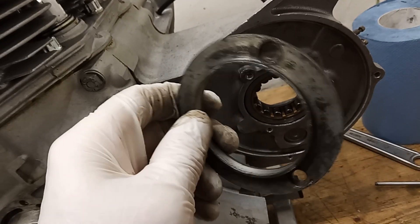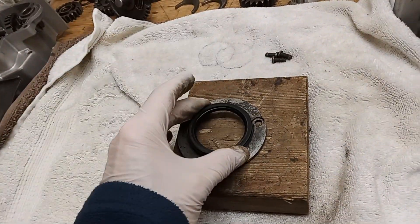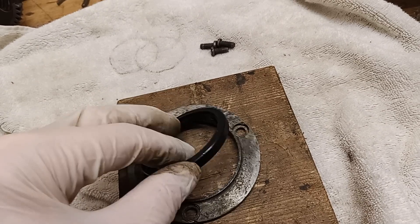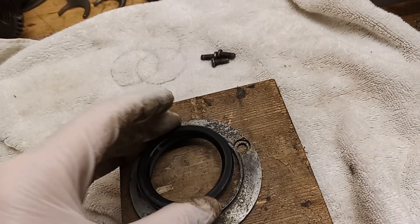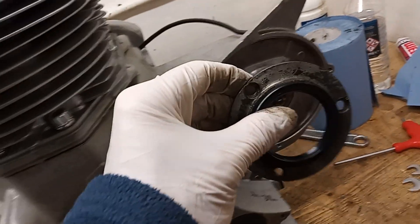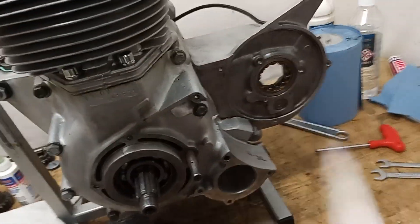There's this oil seal retainer which goes on the back. We're going to put the oil seal into the retainer and then put the retainer on the case. Simply tap the new oil seal into the seal retainer — don't forget open side towards the oil. Obviously the oil is in the gearbox and we want to keep it there, so the open side is inwards.